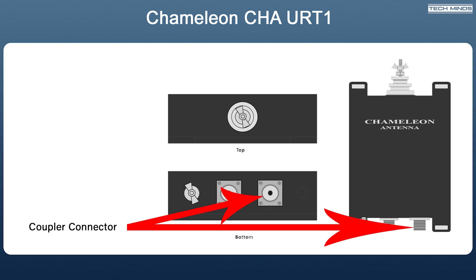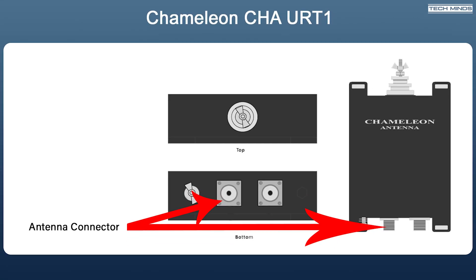The coupler connector is where you attach your 50 ohm coax feeder between the remote tuner and the control box back in your shack. The other SO-239, to the left of that next to the ground lug, is to be used when you want to connect the tuner to an antenna which uses a coaxial cable connection. You cannot use this connector and the beehive connector at the same time.